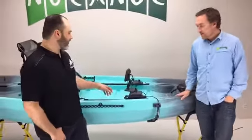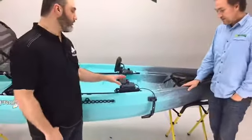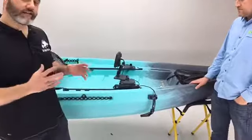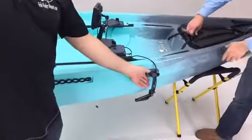I'm Wade from FishFinderMounts.com as Blake said, and we've just got our five amp hour magnetic kayak kit on here. The great key feature we're talking about is a magnetic transducer mount.